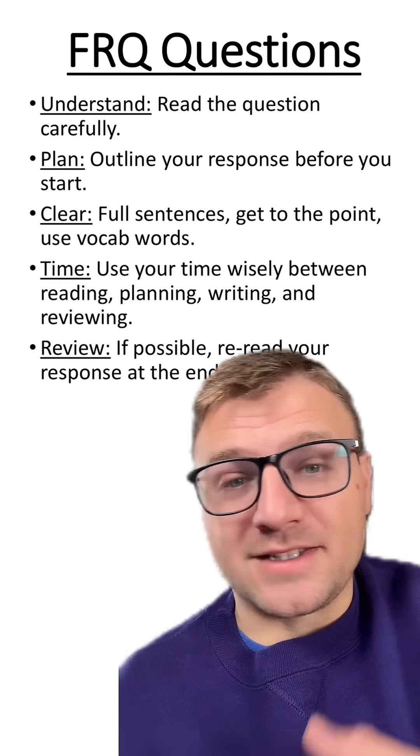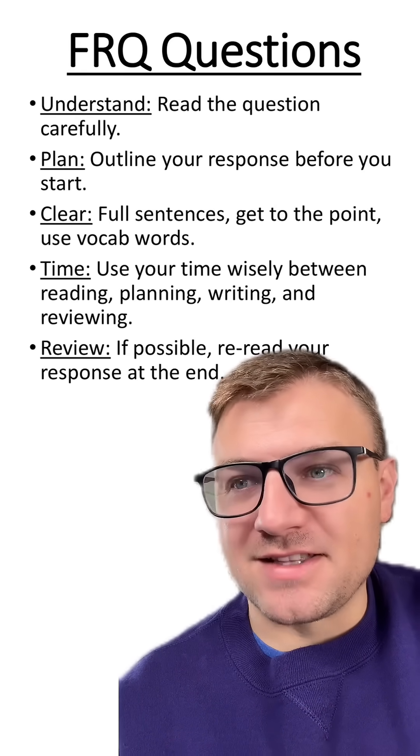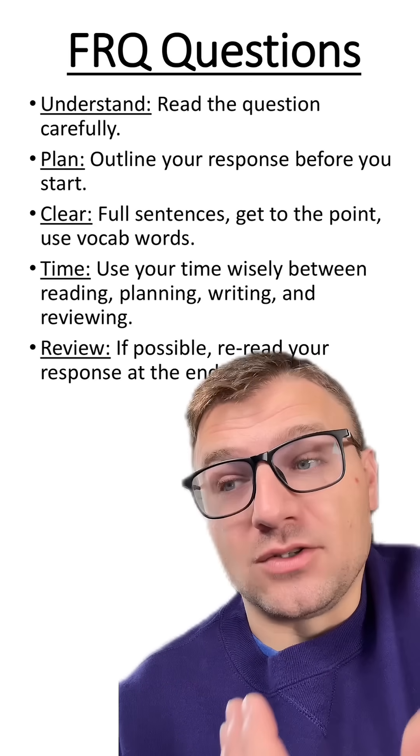Before you write down your response, plan it out in your head. Even just a quick 20-30 seconds of thinking about the answer before you write it can help you conceptualize and figure out what you want to write down.